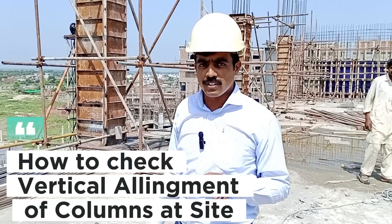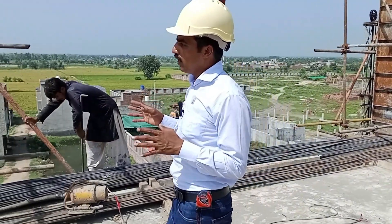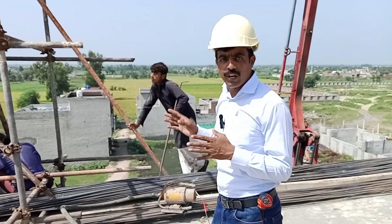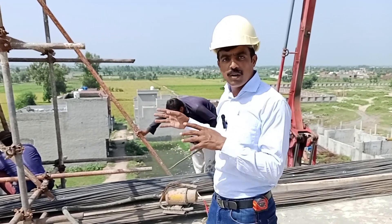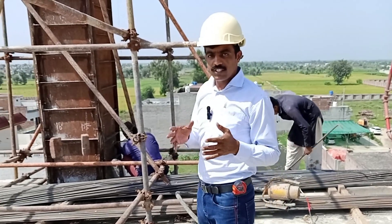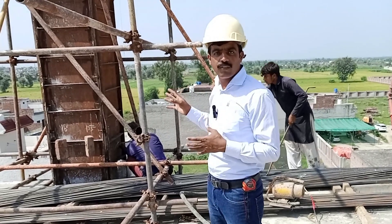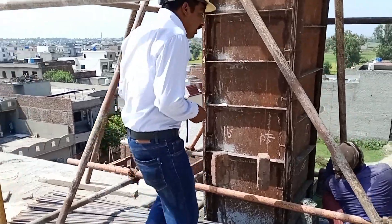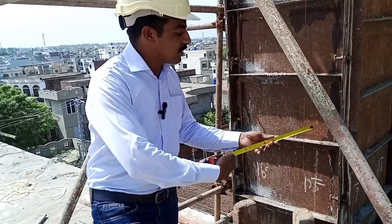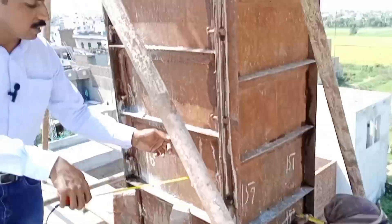How to check the verticality of columns. Here, one column has been poured and shuttering and scaffolding is also done. We will check the verticality of columns by plumb bob. At site, this is a normal method of checking the verticality of columns.